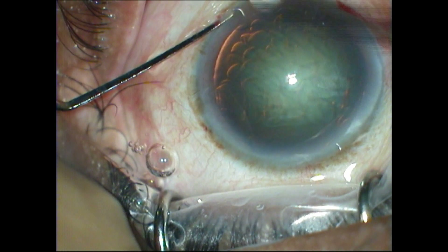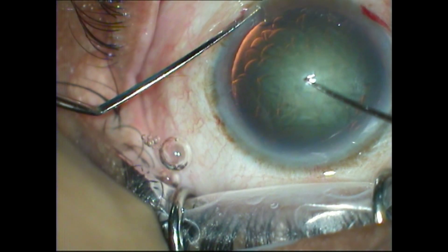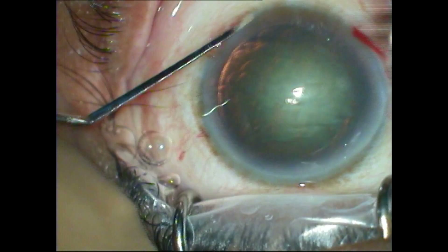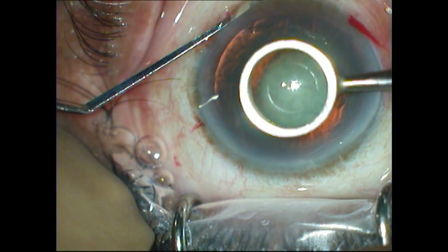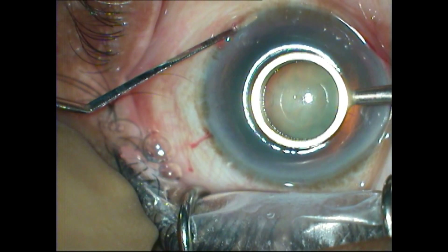So let's see how it is actually done under the operating microscope. The Hirschberg reflex is identified. The Sinsky hook is pressed upon it to leave a small dimple. The optic zone marker — 4 mm in this case — is centered on this mark and gently pressed on the corneal epithelium.